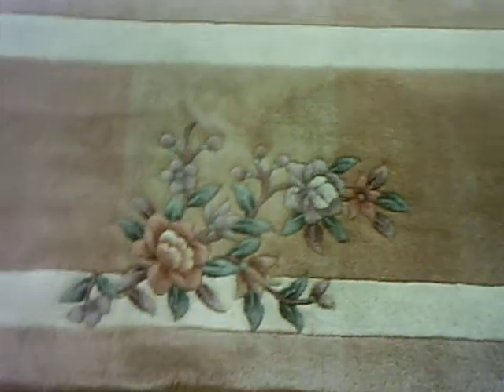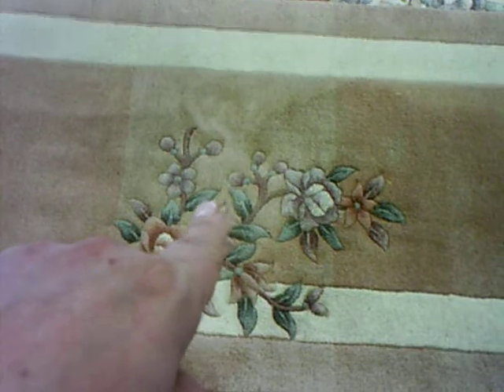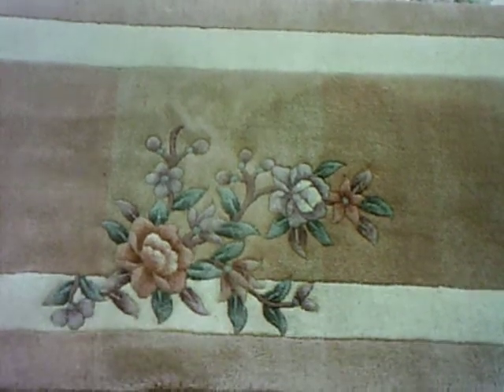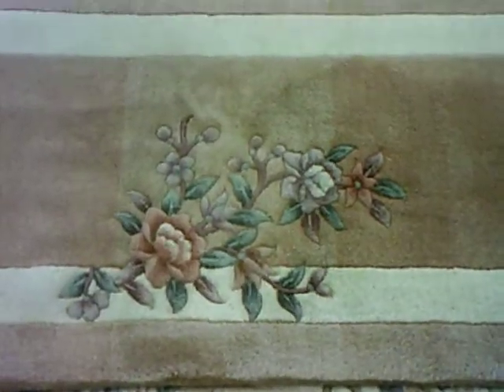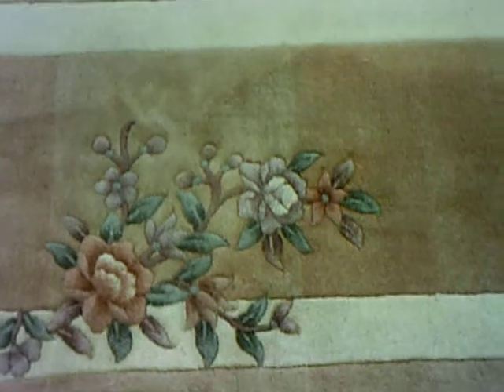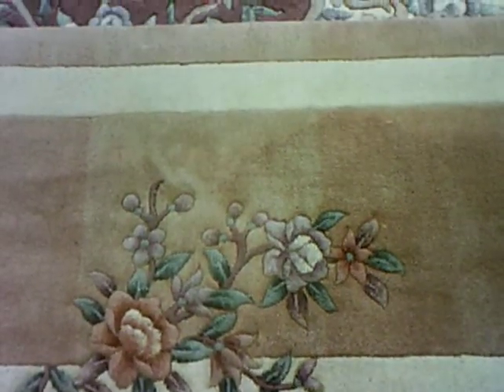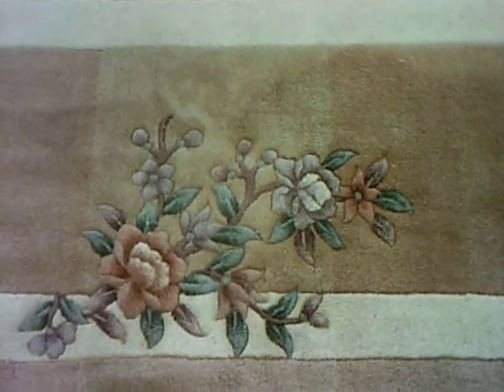And this rug, as you can see, it goes from a peachy tan, to a brown tan, to a peachy tan. It's in a perfectly straight line all the way across the rug in that panel. This happens when they use different dye lots of wool when they're weaving.